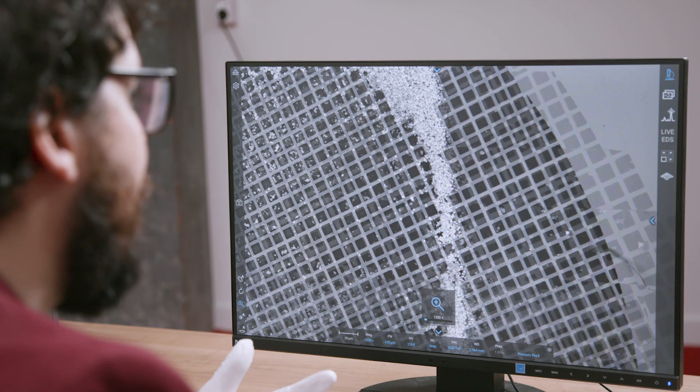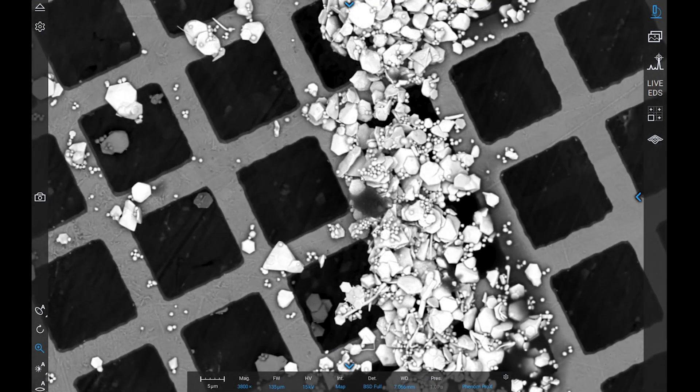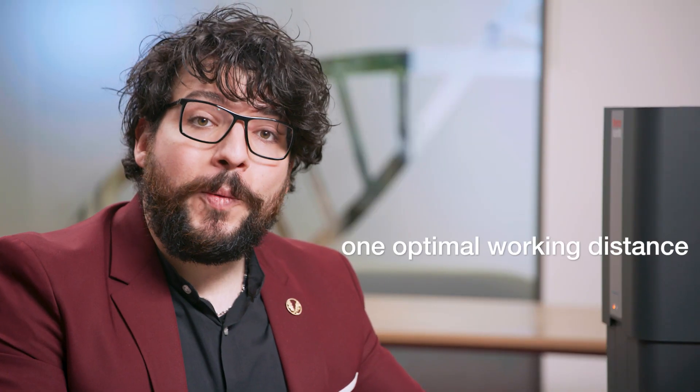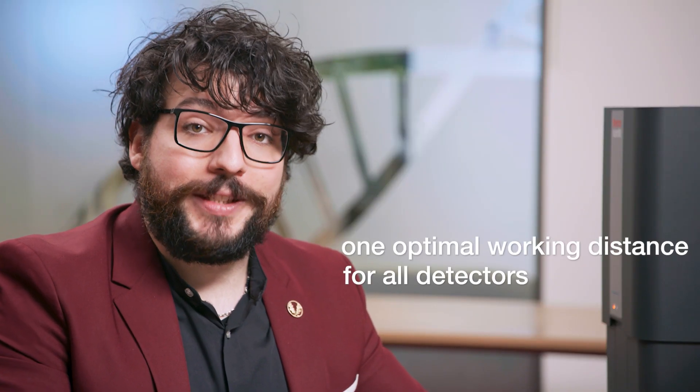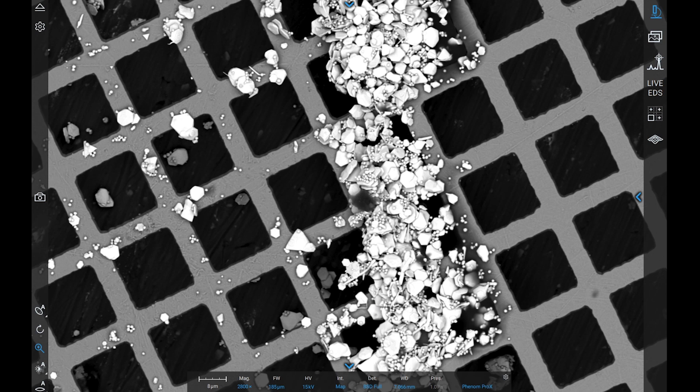Selecting the magnification tool allows you to zoom into your sample so that you can acquire images at higher magnification. The Phenom uses one working distance for all the detectors it's equipped with, meaning you will never need to change the working distance after loading the sample. The different detectors are available directly on the data bar at the bottom of your image.